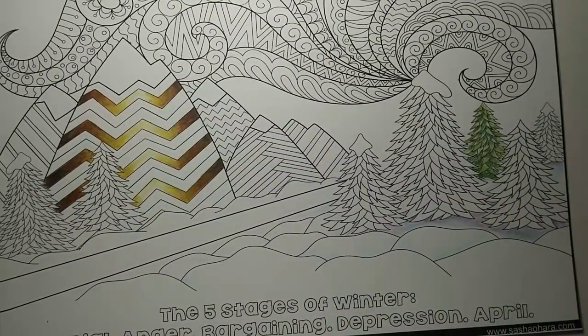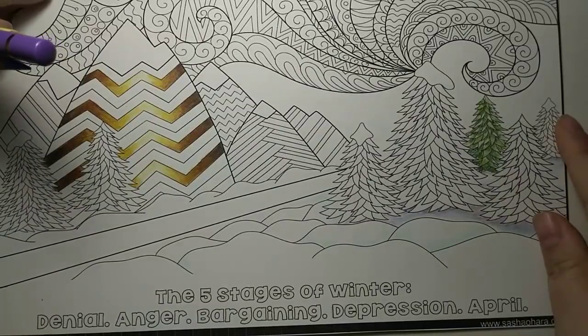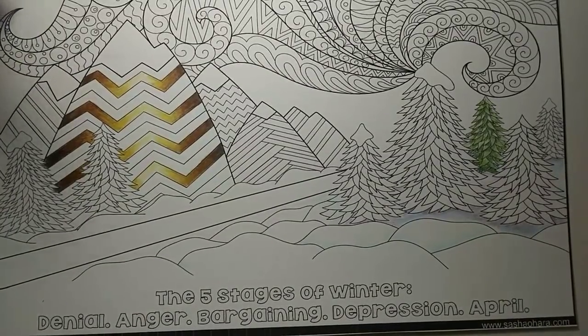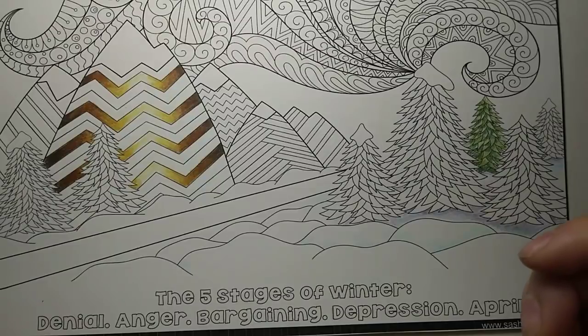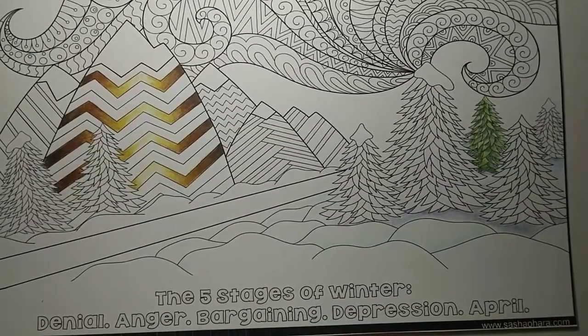Hi everyone and welcome back! Today we've teamed up with Sasha O'Hara to do another coloring tutorial. Today's topic is coloring snow. As we get into the winter months, we've all got tons of holiday, Christmas, and winter books that are going to have snow in them, and we want to know how to color it — because leaving it white is just not that fun, nor is it actually very realistic.